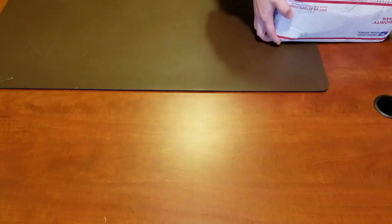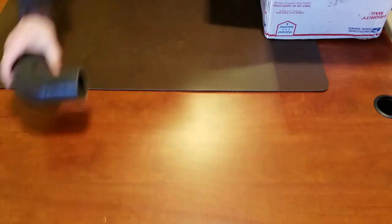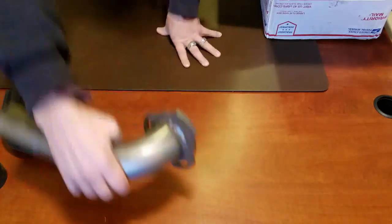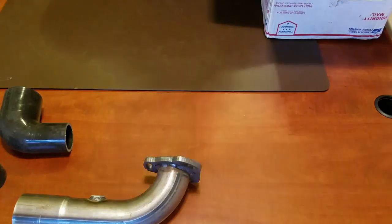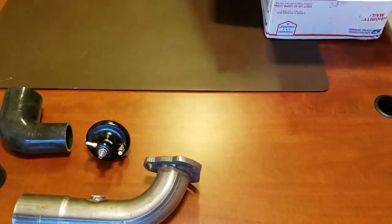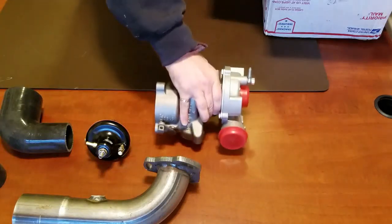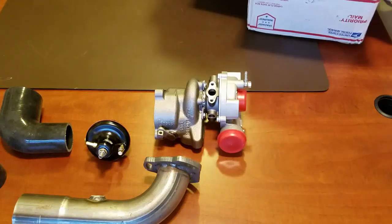I just opened these — this is to take a little peek. Essentially this is exactly what came. So this first box here, I'll open it up. It has components in it. Got some plastic boots, here's a down pipe for the exhaust, a fuel regulator, and the turbo.